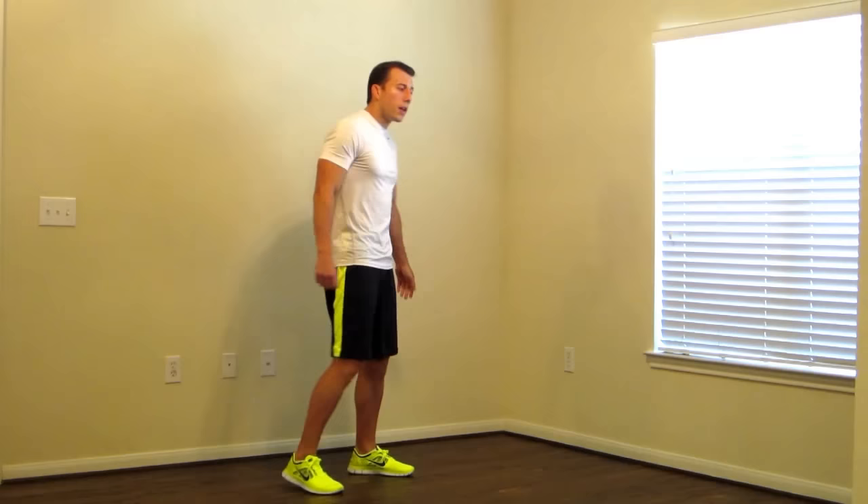Pull them back as far as you can. I have pretty decent balance, so I don't need anything to hold onto, but if you do, feel free to hold onto a chair or something in front of you. Just a few more seconds. Hold, and switch.